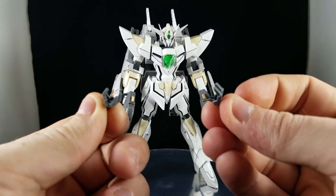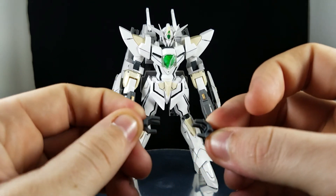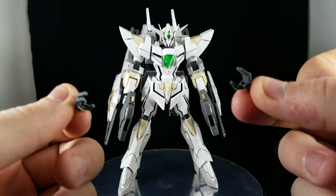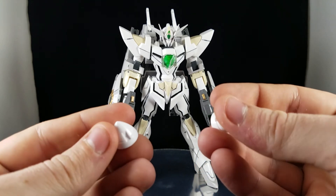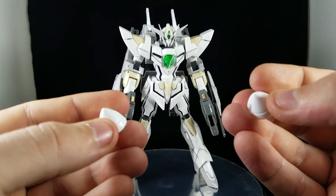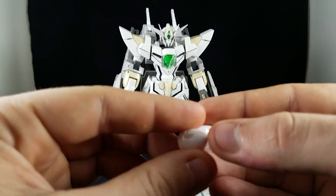You do get these two little hand options for when it's in cannon mode. Pretty cool — I think maybe it might be able to hold a beam saber if you glue it, but it's mainly just for looks. And as far as extra parts go, since this is based off the Reborn's Gundam, you do get two little GN drives. I am going to be using these for another kit — I'm just going to have to do some sanding, maybe get some putty to fill these in, but this is going to be coming in handy later on.